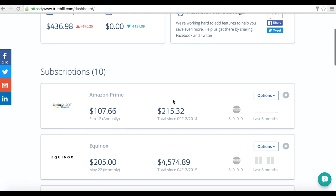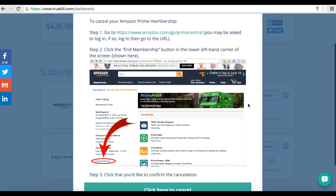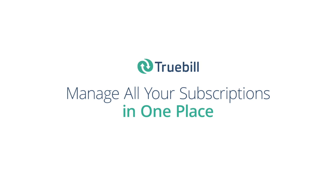If you are a user on your Truebill dashboard, go to the Options tab of the subscription you want to cancel. Simply click Cancel, and 'I need help cancelling this,' to request immediate attention. Provide your bare minimum information, and we'll hop on it.